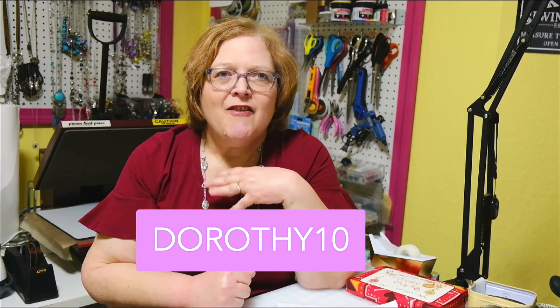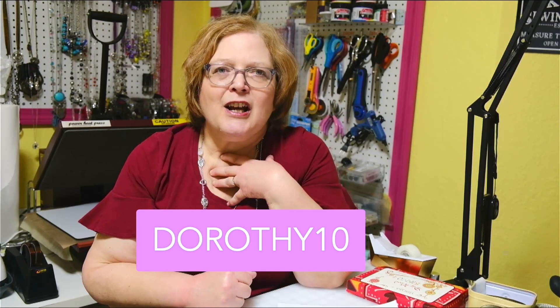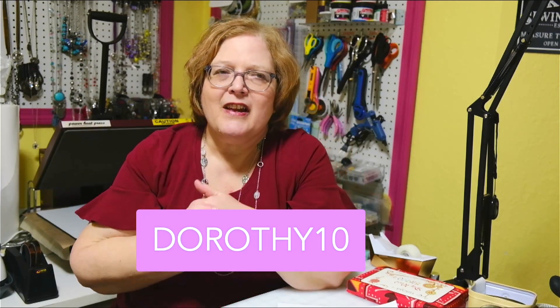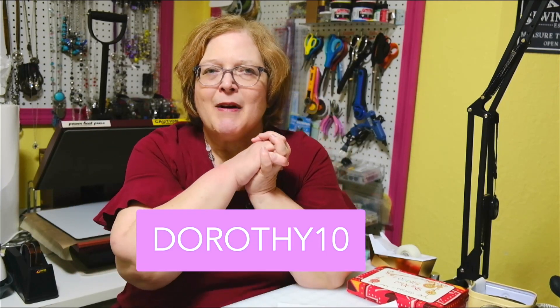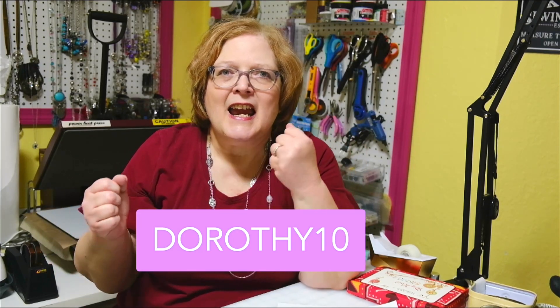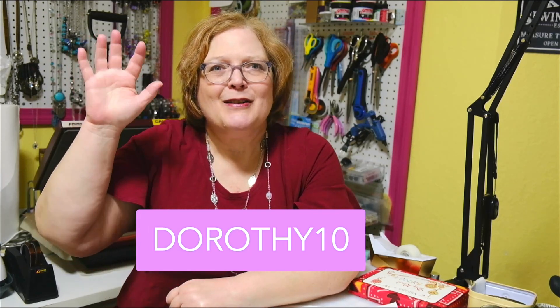Using the code DOROTHY10 gets you 10% off any purchase on Love Notions with no time limit, and it also helps the channel because I do earn some affiliate income from it, which helps me build the channel and expand equipment. I hope you have a fantastic day — go get your Lincoln Top and share them on our Facebook group! Happy sewing!